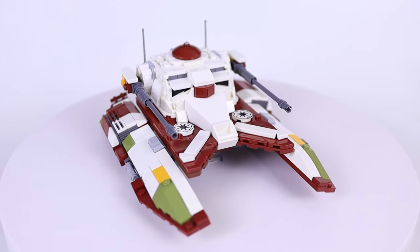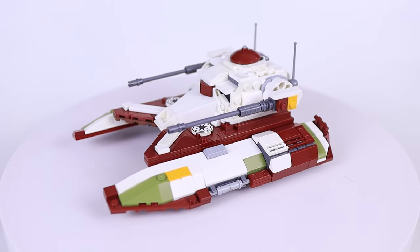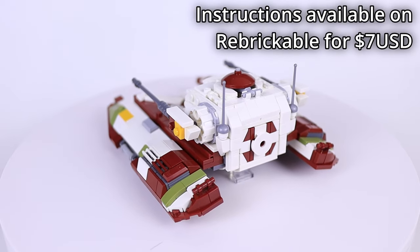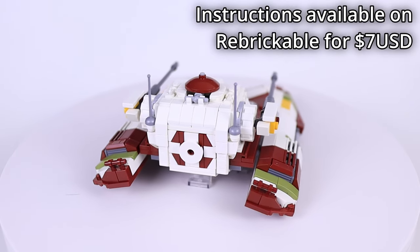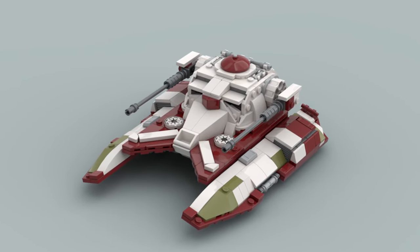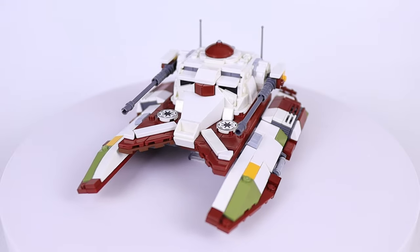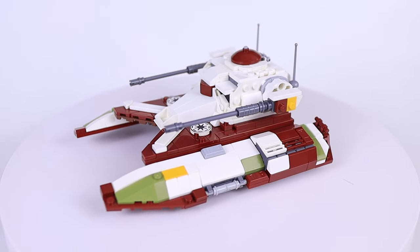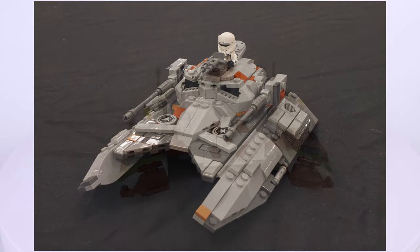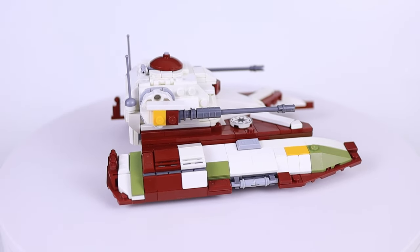Today I'm going to be showing you my custom TX-130 Republic fighter tank. This is the Legends version, as you can see by the yellow markings and the antennas at the back. I do have a Battlefront 2 2017 version as well, which basically takes out the yellow and removes those antennas. This is my second or third variation of the TX-130, although this is the first time I've built a Republic version. In the past I've done the Imperial gray and dark gray version, but I wanted to try and build the more colorful Republic version and I really like how it looks.